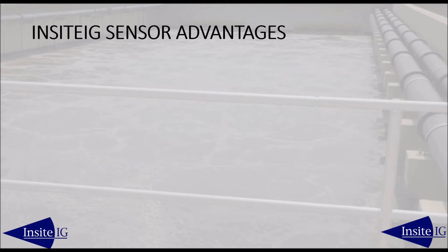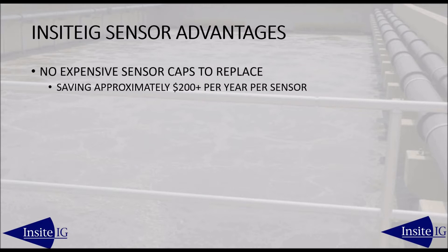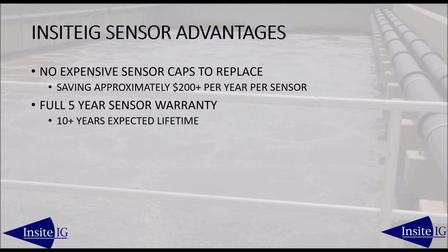The main advantages of the unique Insight DO sensor are: no sensor caps to replace, saving over $1,000 during the life of the sensor. Insight is the only optical DO sensor manufacturer that can make this claim. There is a full five-year sensor warranty, by far the best in the industry.